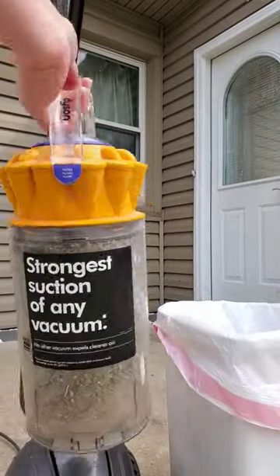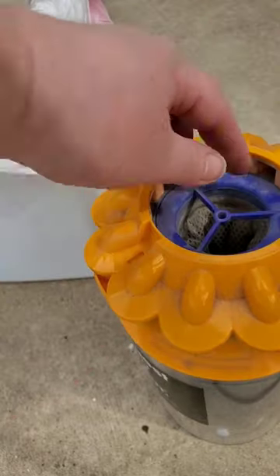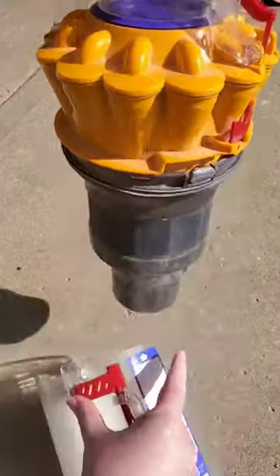It might be time to clean out the vacuum again. If you find yourself stuck with a vacuum that is long overdue for maintenance, you can search up the model of vacuum to find the instructions online.